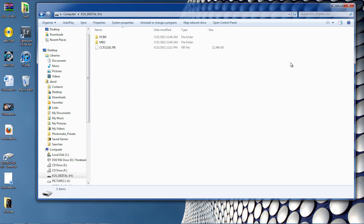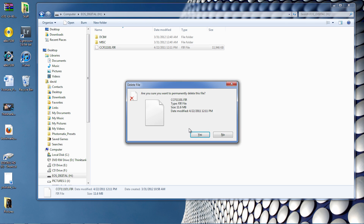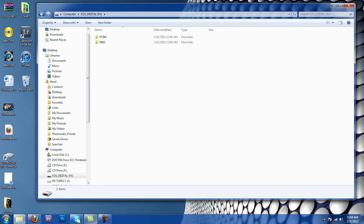The first thing I'm going to do is go into my SD card and delete the .fir firmware file we used earlier.